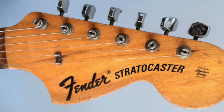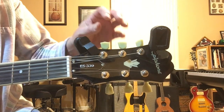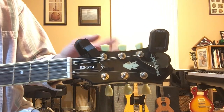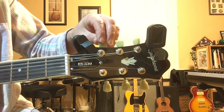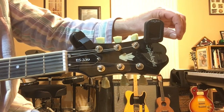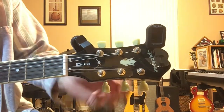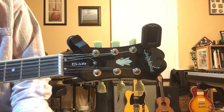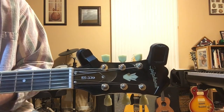Some guitars like a Fender Stratocaster, Fender Telecaster, and many others have all six tuning keys in one line on the top. Some guitars like certain Ibanez models have reverse headstocks, but your sixth string is still the thick string and your first string is the skinny string — it's important to know which is which.